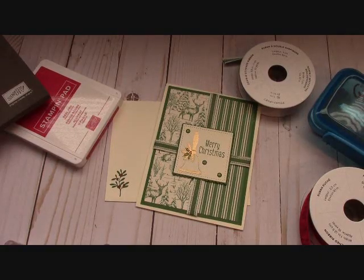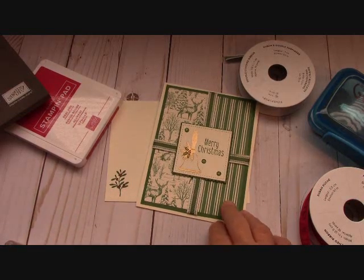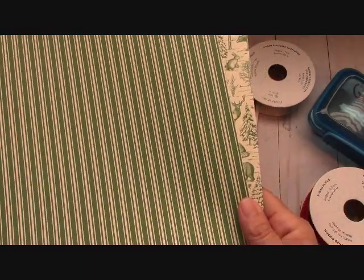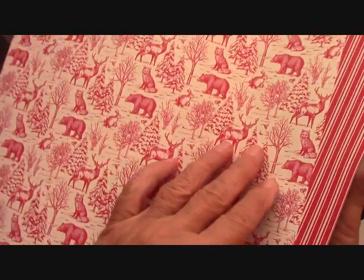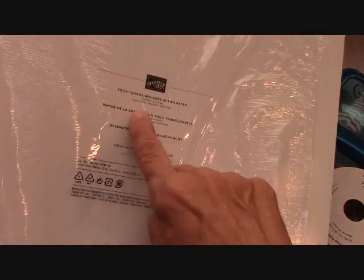Hello everyone, I'm Joanne with stampinginthevalley.com and welcome to my craft room. So excited to craft with you guys this weekend. I designed this card just a few minutes ago with this beautiful paper. I love this paper because it's monochromatic — you have the garden green on one side and the real red on the other. This paper is the Toil Tidings Designer Series Paper.